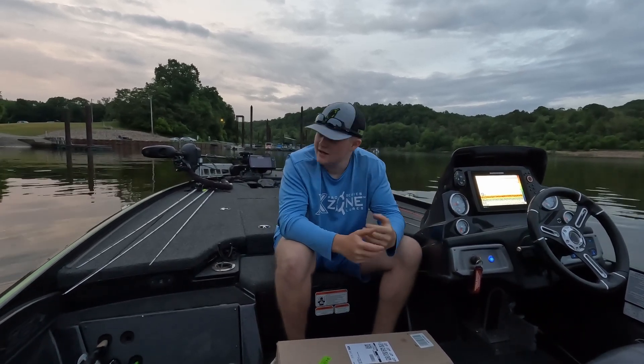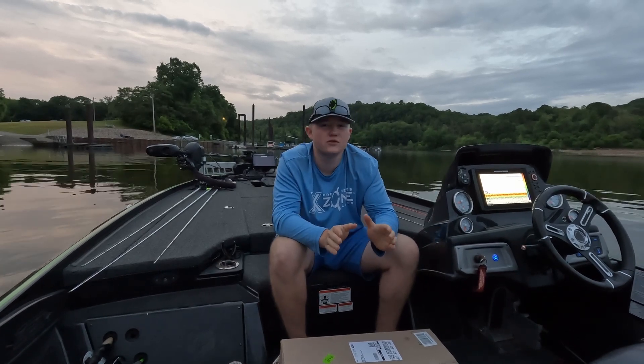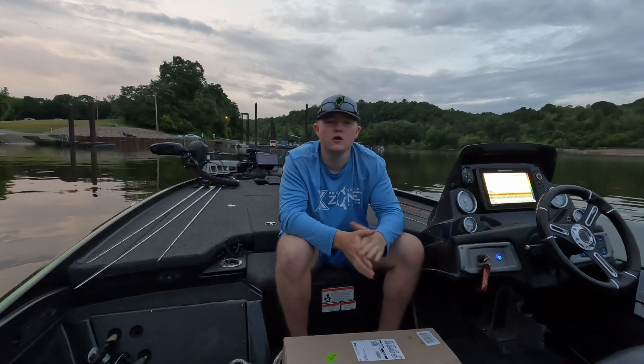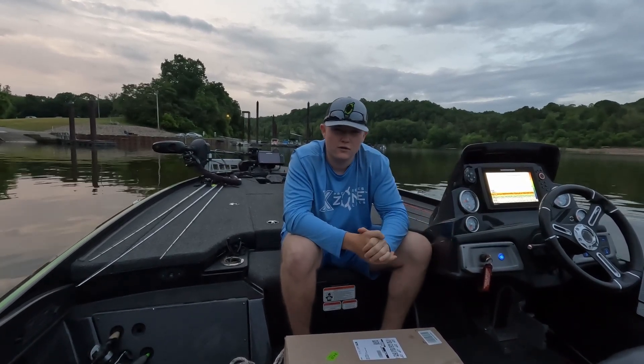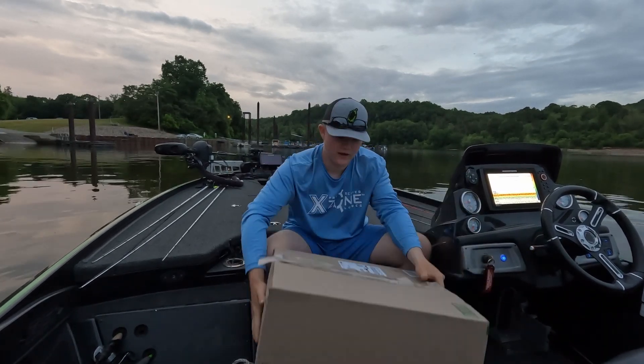What's up guys, my name is Dylan McGee and as you can see we're drifting into some docks here. One of the biggest problems you have loading and unloading your boat is docking, because you don't want your brand new boat banging up against the dock as you're going to get your truck or walking back down to it. What I got here in this box should help with that.